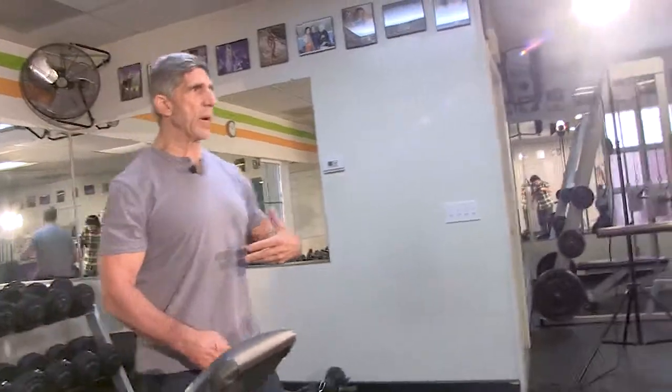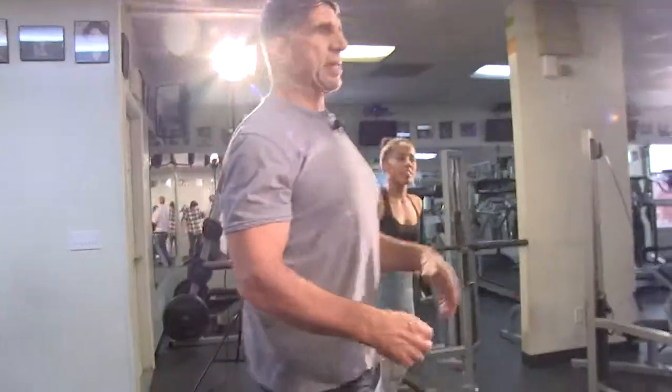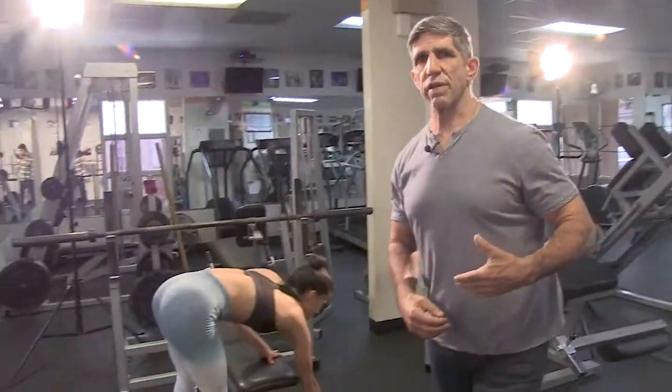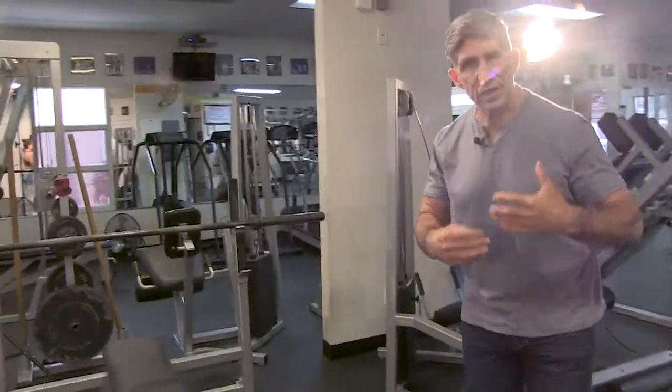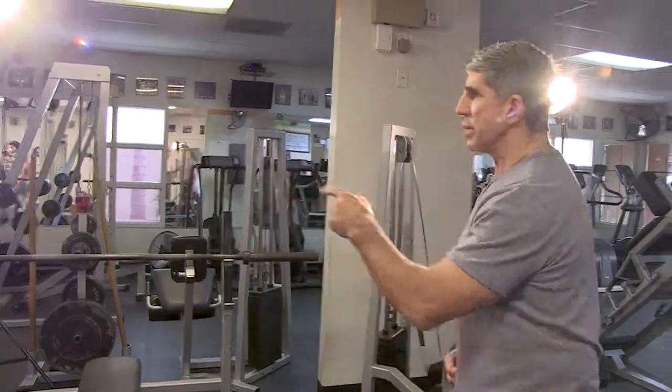We're going to give a 20-second break — just enough time to recover. When you're doing pure strength training like a powerlifter, you want to take two to five minutes of rest in between. But when you're training for fitness, you've got to constantly push the tempo — half the battle is being able to tolerate that.